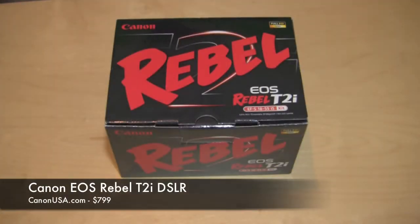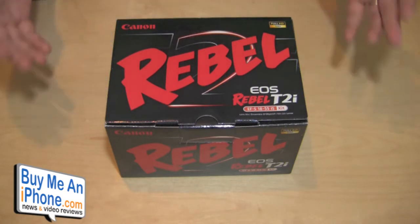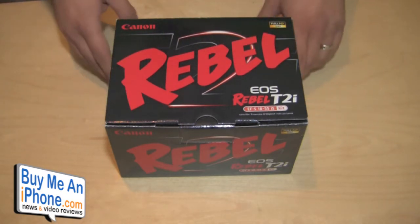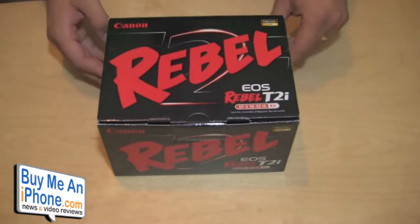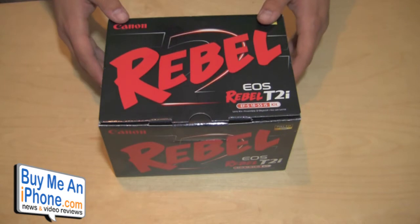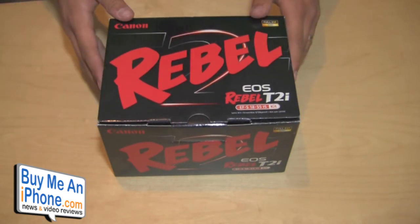Hey guys, what's up? It's me Omar from buymaniphone.com and today I picked up a new little toy. It's mainly for my wife but I'm also going to be probably using it in some of my videos as well. And it's the EOS Rebel T2i DSLR camera. Really nice camera. I actually have a co-worker that has this exact same camera — I've been playing with hers for a little bit, so I figured I like it so much, and my wife has been wanting to get a DSLR camera, so this is the one I picked up.